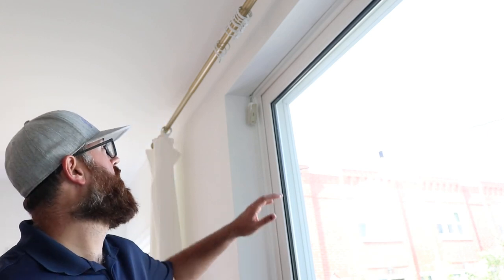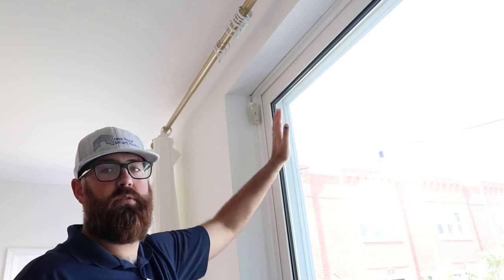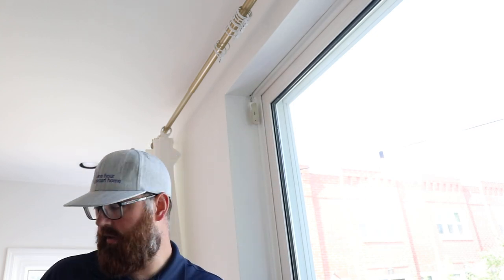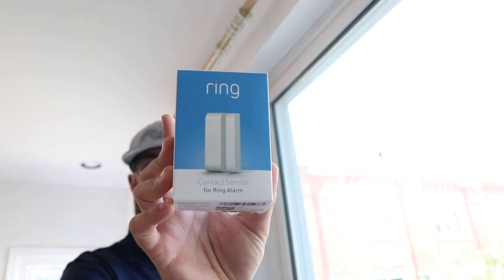Hi, this is James with OneHourSmartHome.com and today we are going to be showing you how to install a Ring alarm system sensor on a door. This is a sliding door that we've got here. We've got the old sensor right here. We just removed the screws for that old sensor and what we are going to be installing today is this — a Ring window and door sensor. It can go on any window or door in your home and connect with the Ring alarm system.